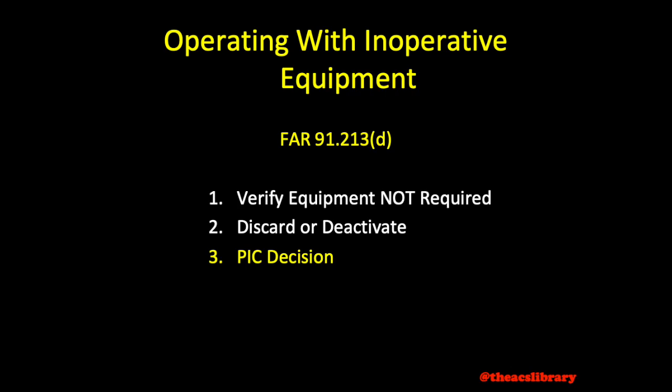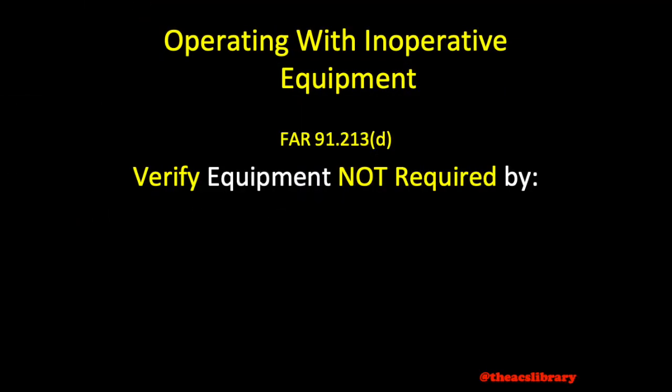Beginning with verification, FAR 91.213 Delta states that before operating a non-turbine powered small airplane with inoperative equipment or instruments, one must first verify that the equipment or instrument is not required by the type certification of the aircraft. The type certificate data sheet may be found at the FAA's Type Certificate Data Sheet, or TCDS, database. You may easily search by TCDS number, aircraft type, or make of aircraft.